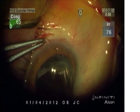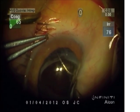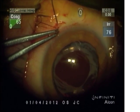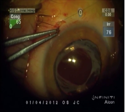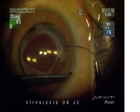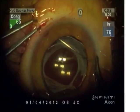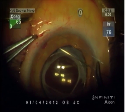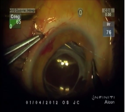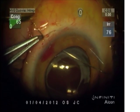The 9-O proline suture is brought now through the capsule membrane — that fibrotic membrane at the CCC — and out through the sclera. The second needle of the double-arm 9-O proline is passed above the capsule, out through the sulcus, and again through the sclera to refixate, stabilize, and re-center the capsule holding the intraocular lens.